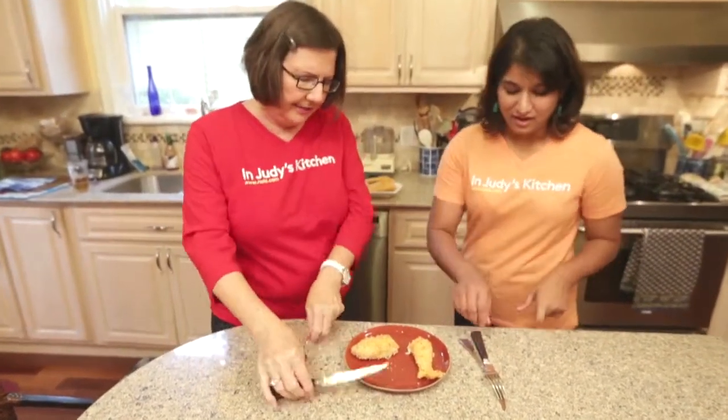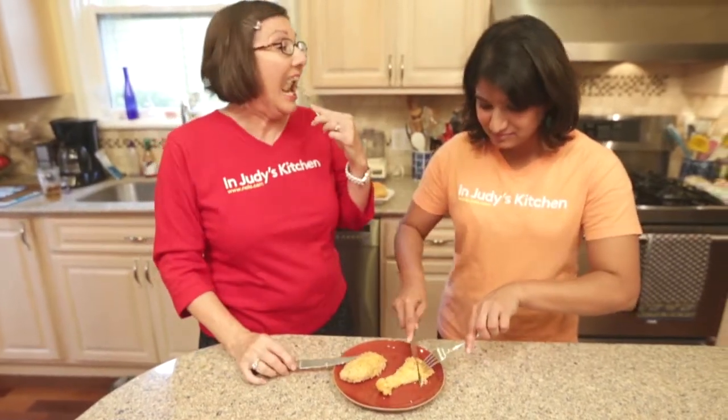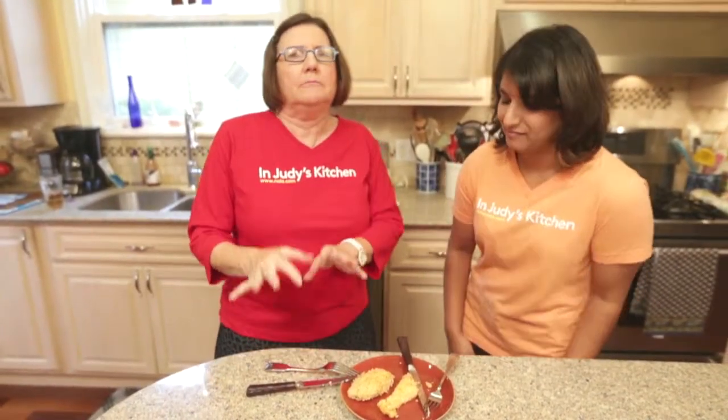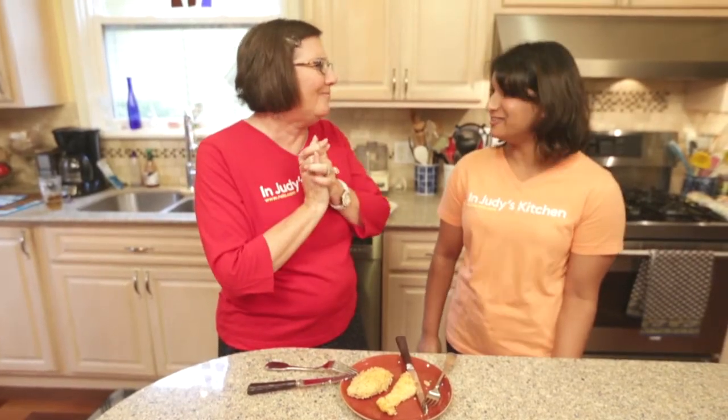Tell me honestly what you think after you take a bite. Hmm, that is really good! It wasn't that much work. It's not deep fried. I think it was in the oven exactly the right amount of time. We pulled these out right at about 20 minutes; the thighs stayed in a little bit longer, more like 30 minutes. Anyway, thanks for coming back to In Judy's Kitchen — we appreciate you guys watching. Thank you, Dia. Thank you, Judy. Bye!